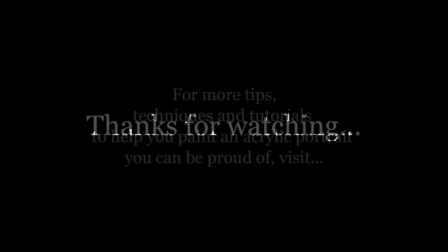Thank you so much for watching this video. If you'd like to receive more tips and tutorials, go to Realistic Acrylic Portrait School — that's realisticacrylic.com — where I have several tips and tutorials that'll help you out. Be sure to subscribe to this channel for more videos like this, and God bless, we'll see you in the next video.